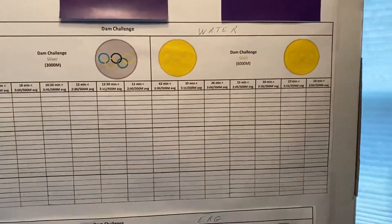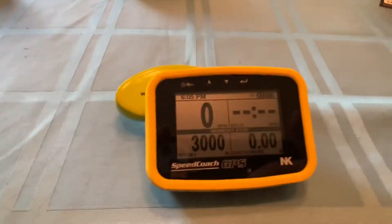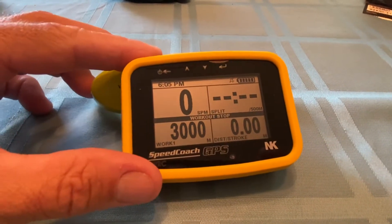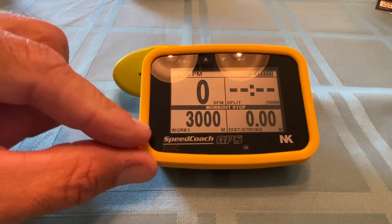To help you with the split times, we have two different versions of the stroke coach or the speed coach. We have the GPS version — we've got three of these for the club — and I have it set up to work out for the 3,000 meters.